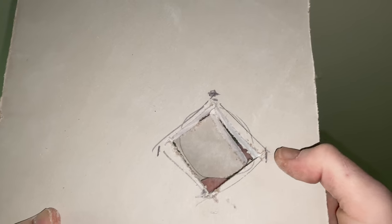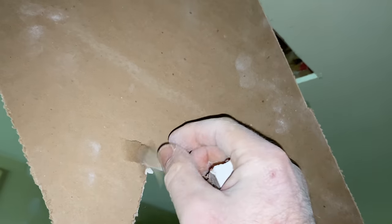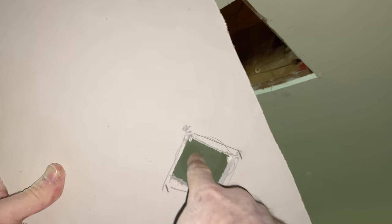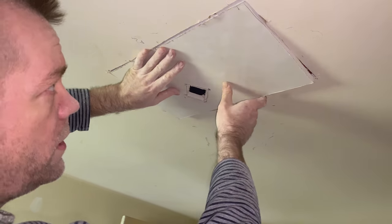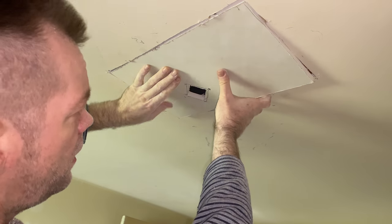When you punch your pilot hole through, always push it through the back — never push out from the front. If you push it out the wrong way, it can rip the paper off the face of the drywall. Ripping the back paper doesn't matter since it'll be hidden, but ripping the front means you've ruined the piece or have to spackle and fix it. We mock it up and we're perfectly inside the hole.